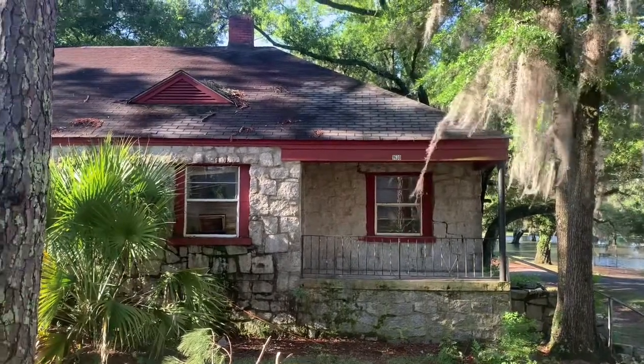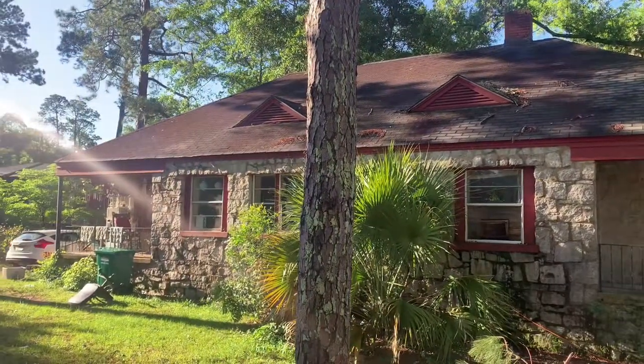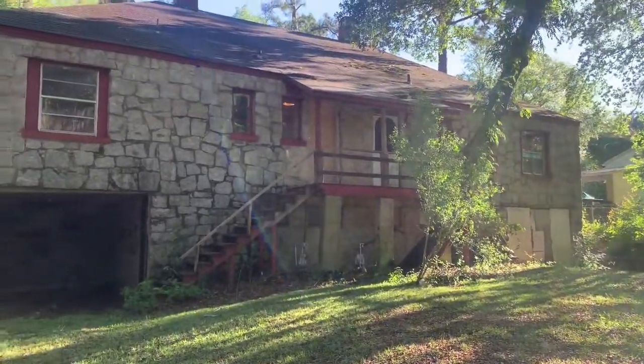Told y'all to follow the update, so here's the first update right before we get started. Here is the front of the exterior. Here is the rear exterior.